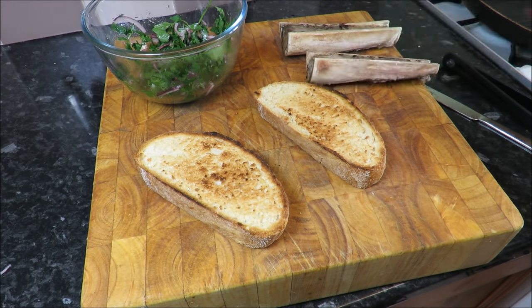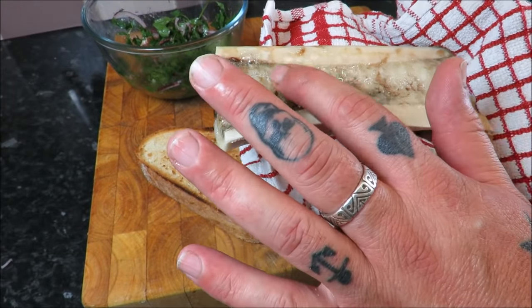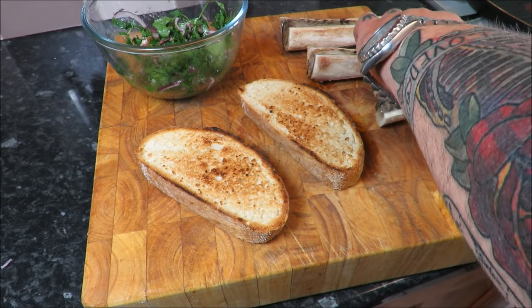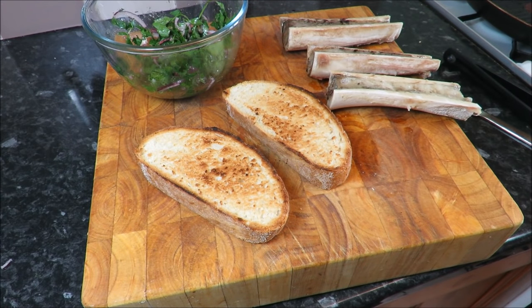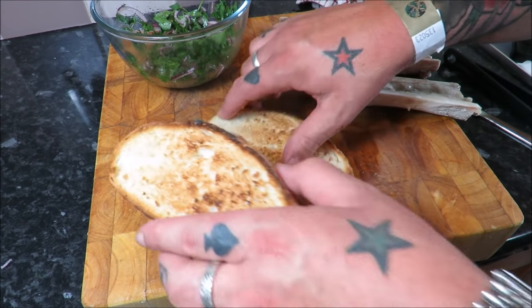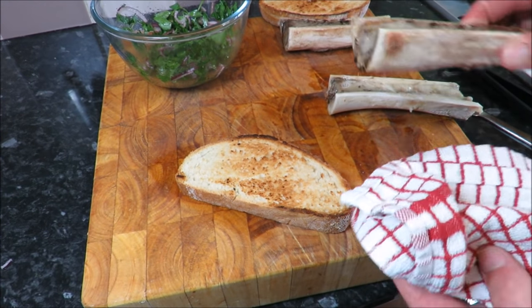I've been in the trade 28 years and we used to give these away. When you think that these have cost a pound each, you realize you've been missing a trick. But that is nose-to-tail cookery. Got our piece of toast, now we need to get some of that marrow bone on there.